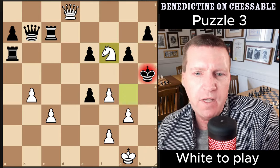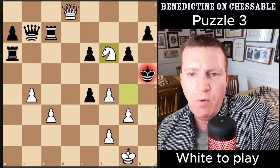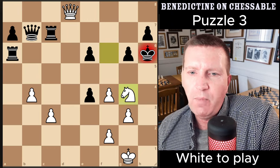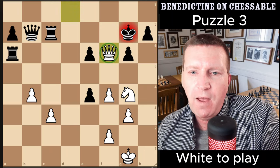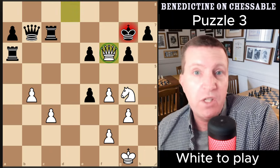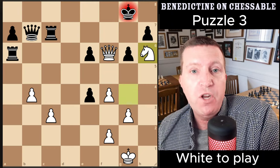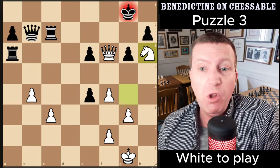Knight g4 draws the king to h5, and then this move is a fantastic idea: knight takes f6, drawing the king back. We have the knight coming to g4 again, and then we have the finish — which we couldn't really do before in that earlier position. That ends the deal. A beautiful sequence.